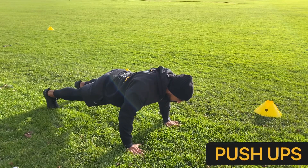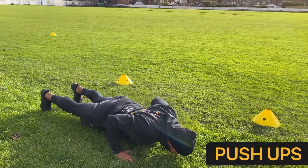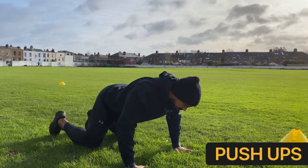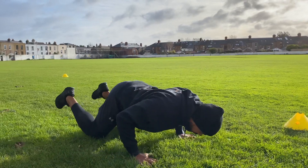Retracting our shoulder blades, pinching those shoulder blades back together, lowering ourselves down as one and pressing away. If you need to regress it, you're dropping down to your knees, hips stay at the same height, same deal with the shoulder blades, lowering down and pressing away.